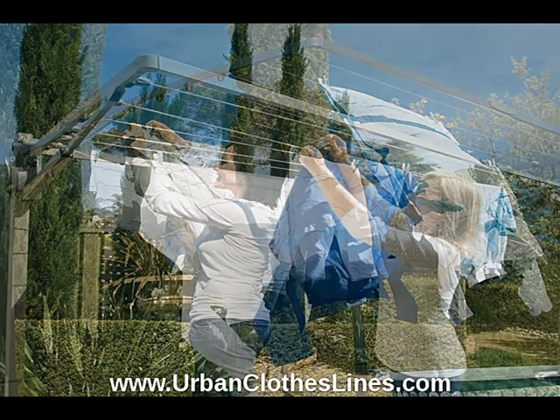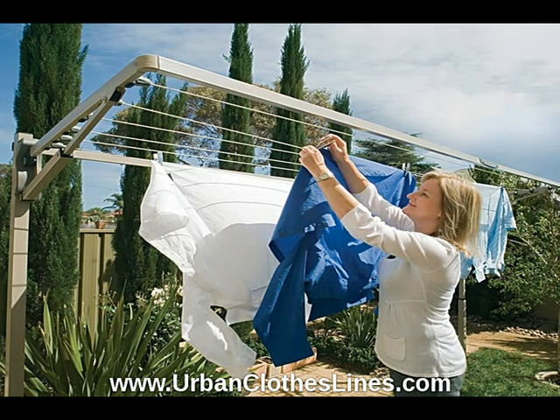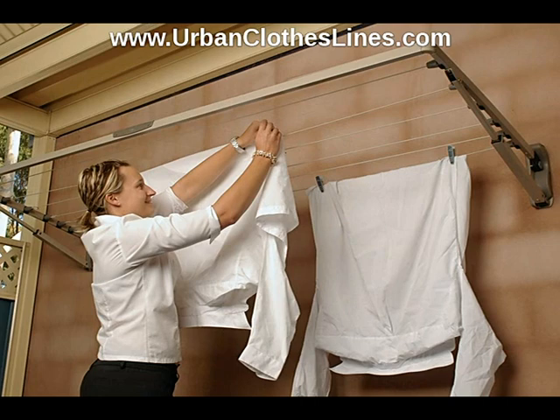The Hills Retractable Clothes Line and Laundry Line range has two model options: the 4-Line Quattro model and the 6-Line Zietro model.